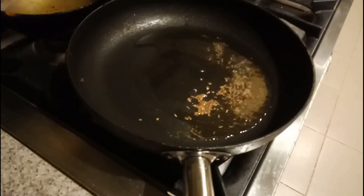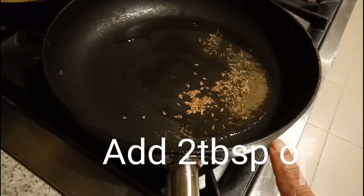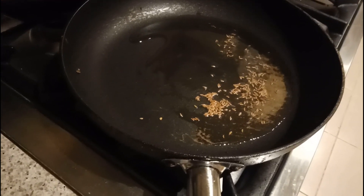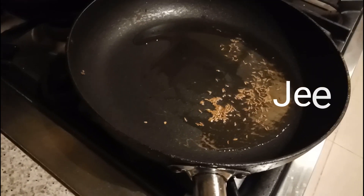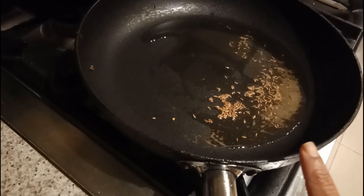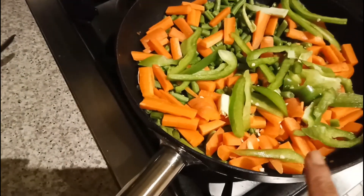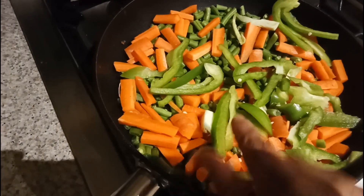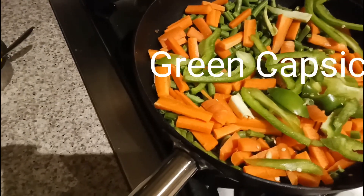Take a non-stick pan, add two to three tablespoons of oil, and when the oil becomes a little bit hot, add the cumin seeds - that is jeera. If you want, you can also add the shahi jeera; it gives a nice taste in the pulao. I'm going to add all the veggies like carrot and beans into this pan. I also added one green capsicum - that is shimla mirch - cut lengthwise. We have to cook these veggies.